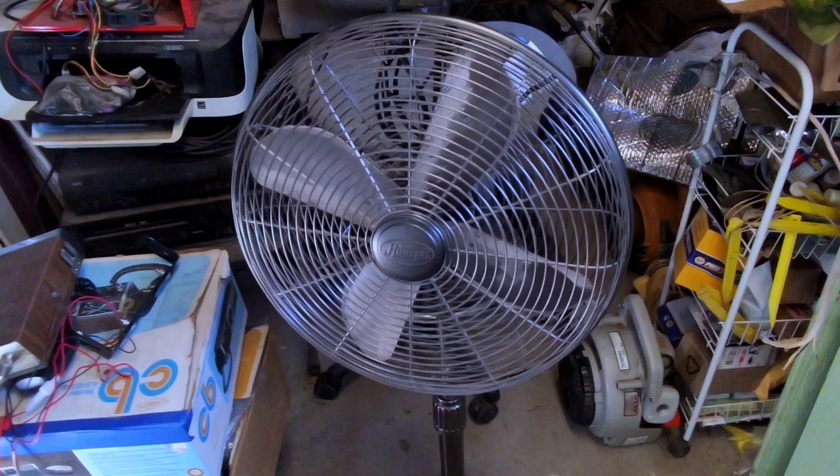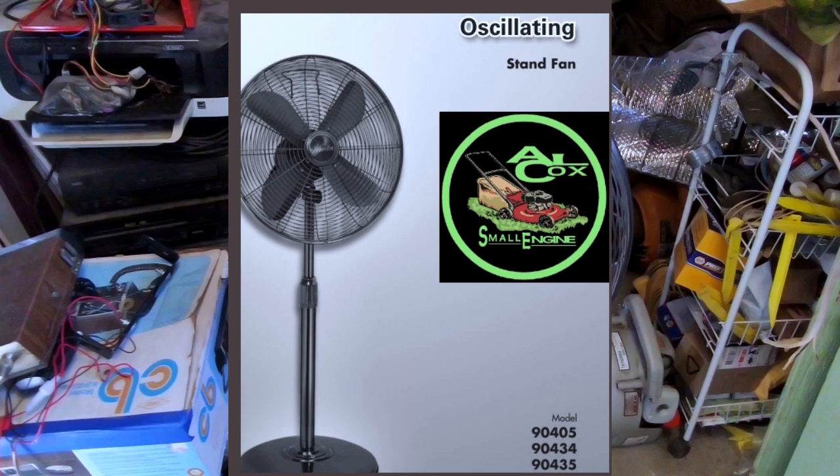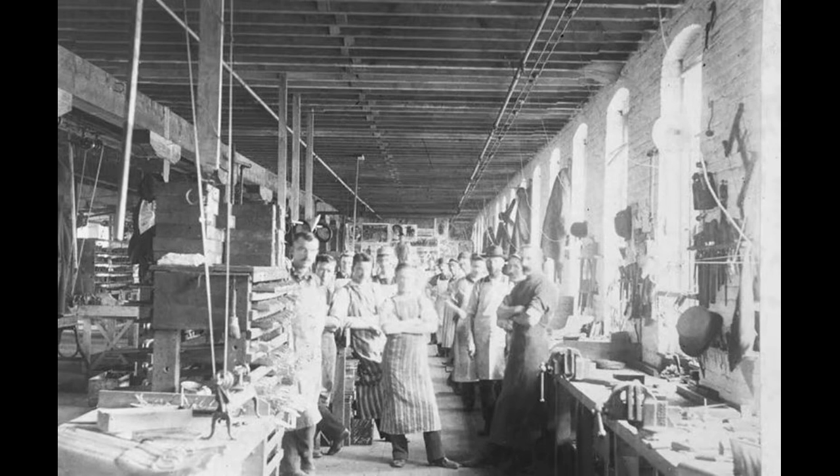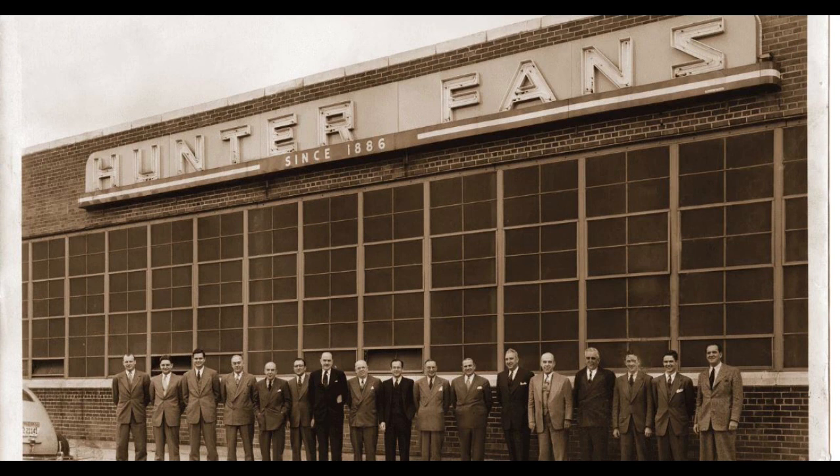This fan has a date of August 2011 on it. The model number seems to have two others in this owner's manual: the 9405 and the 94035. In the late 1800s, John Hunter and son James innovated a new way of keeping cool with the ceiling fan. Hunter acquired the Turek Water Meter Company in 1866, which helped them develop a belt drive system that was ran by water.